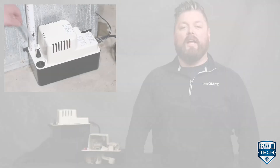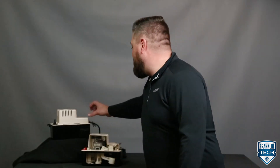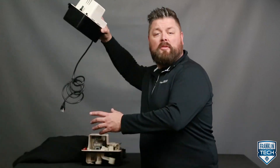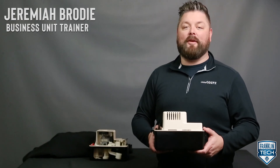Product knowledge is an essential skill set for helping your customers select the correct product for their application. For those who need excess condensation removed from HVAC equipment, the VCMA may be the answer. I'm Jeremiah Brody, and today I'll unpack the components of the Little Giant VCMA condensate pump.